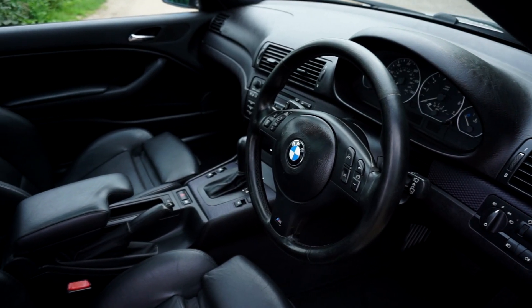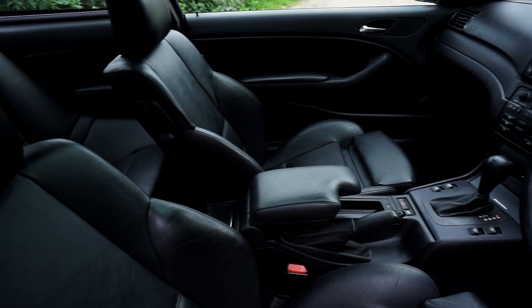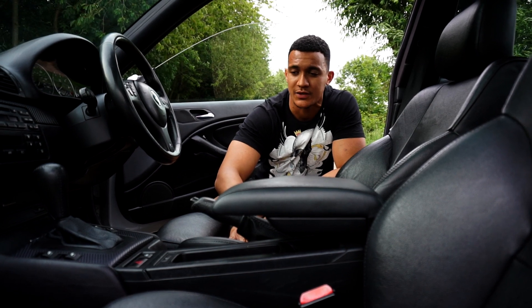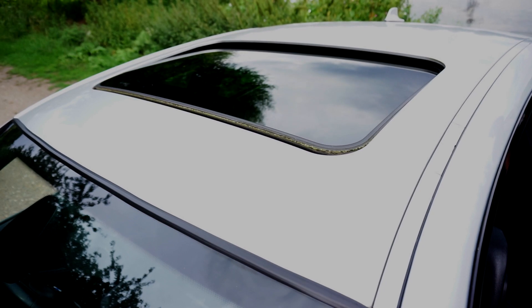This car does have a full black leather interior with fully electrically adjustable seats. The only option it doesn't have is heated seats, and it also doesn't have power folding mirrors, but it does have a sunroof.